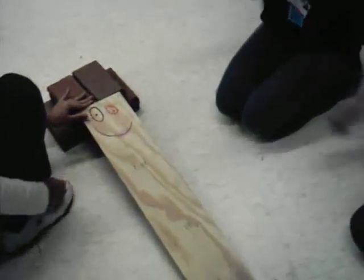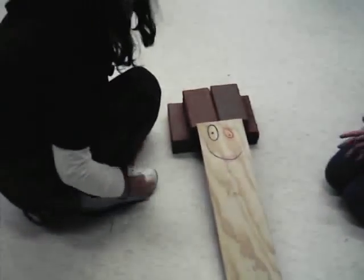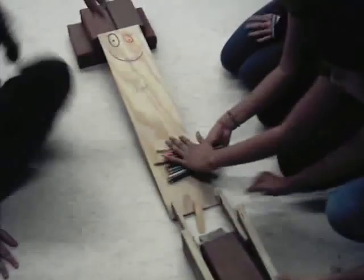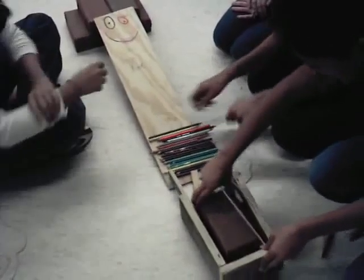So we pull this over here. Please zoom in on the face. We can see you. Hi, I'm Blake. And then we're going to use these pencil thingies as, like, gears, I guess.